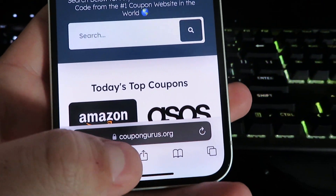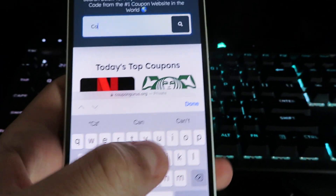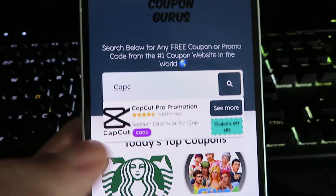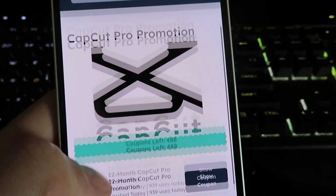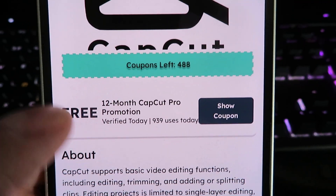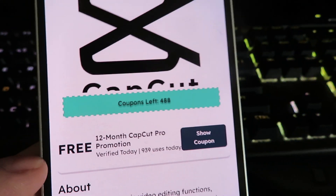Just double check that you spelled it correctly, then click the little search bar and we're gonna go ahead and type in CapCut. You'll see right here CapCut promotion, and once you click on that it's gonna look just like this. It's gonna say right here '12 month CapCut Pro promotion' and there are 488 codes still available.